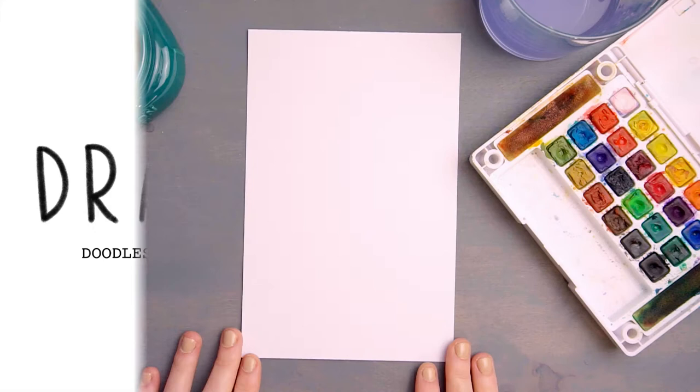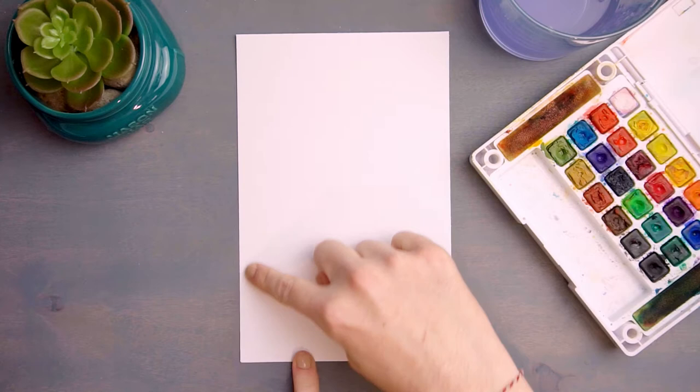Hi everyone, welcome back to my channel. Today we'll be painting two versions of a simple watercolor birthday card.